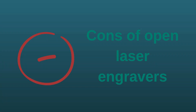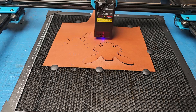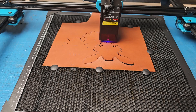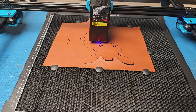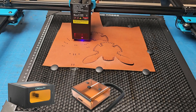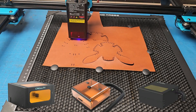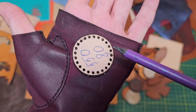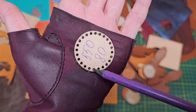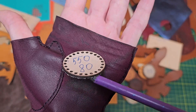I'll start with the cons — or rather the peculiarities — of open engravers. The very first disadvantage is the smoke: you definitely cannot use it at home. An ordinary extractor will not work — I checked. But as I said, there are solutions to get rid of this problem. The second problem is burned edges of the leather; after all, the laser doesn't cut — it burns.